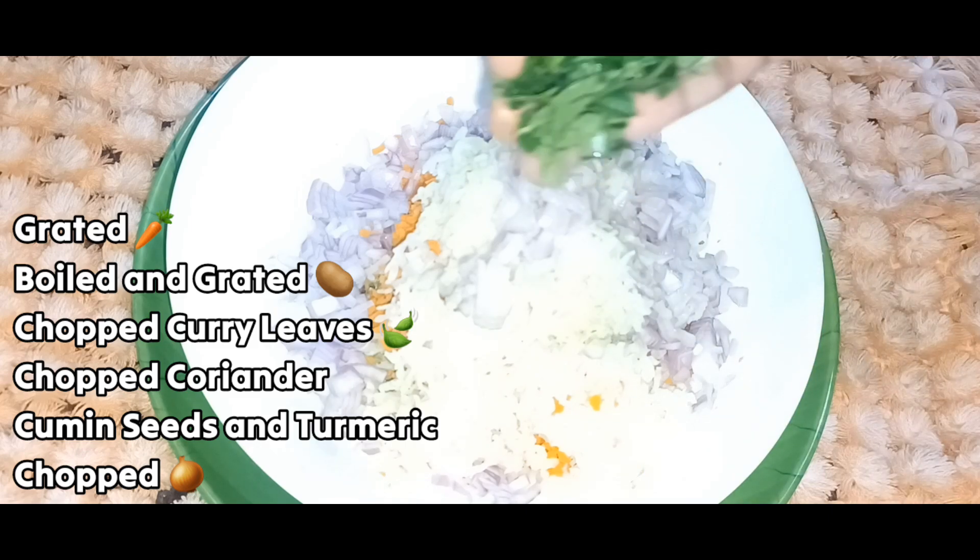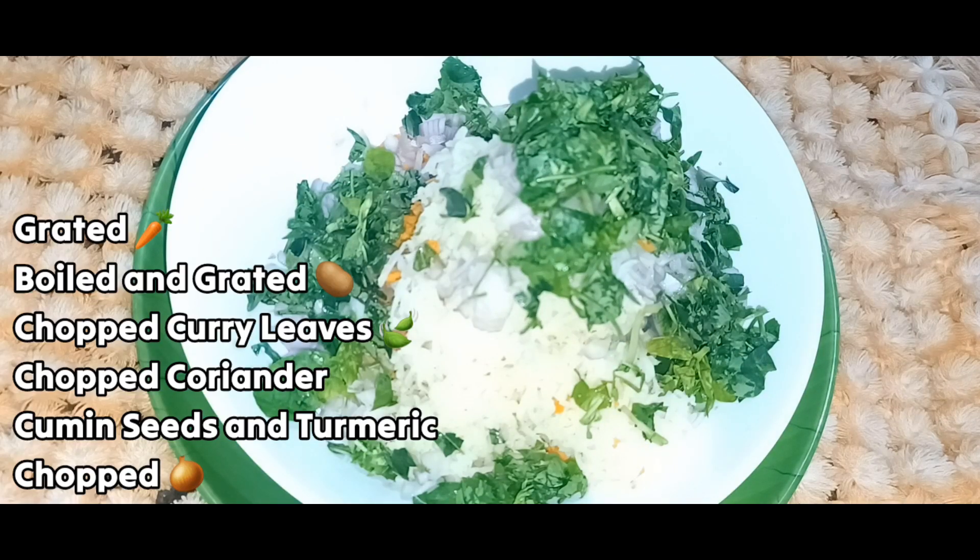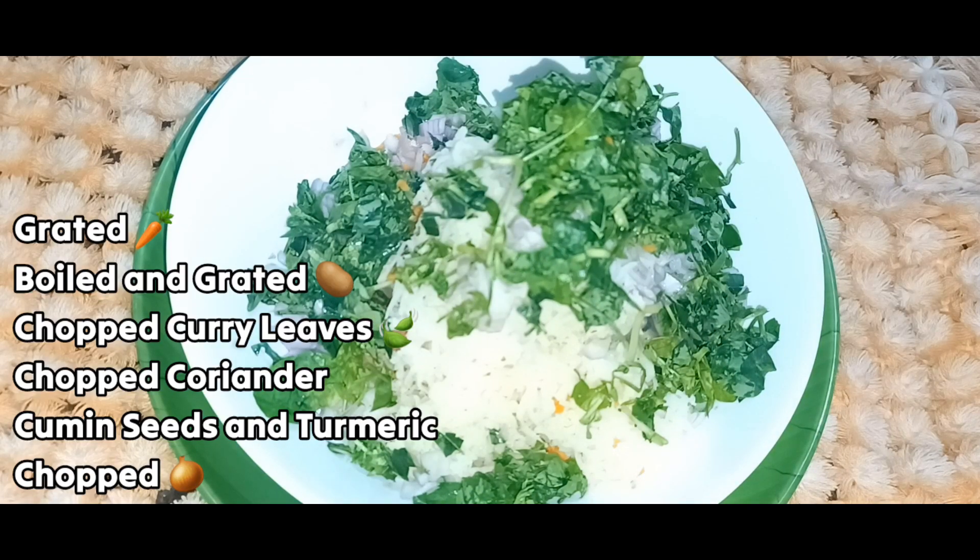Once the onion is ready, cut the onion with a simple knife and keep it aside for a long time.